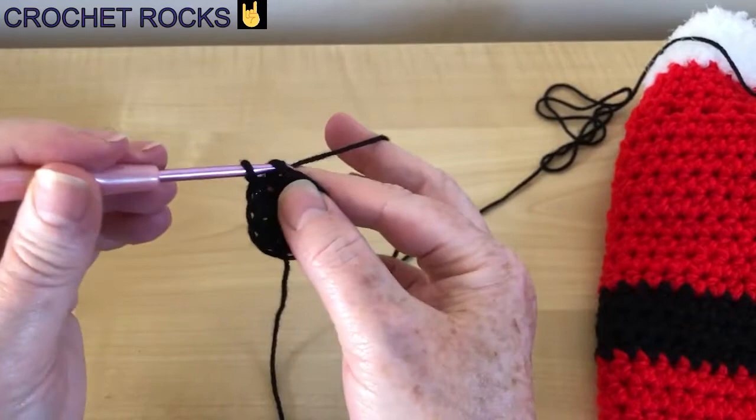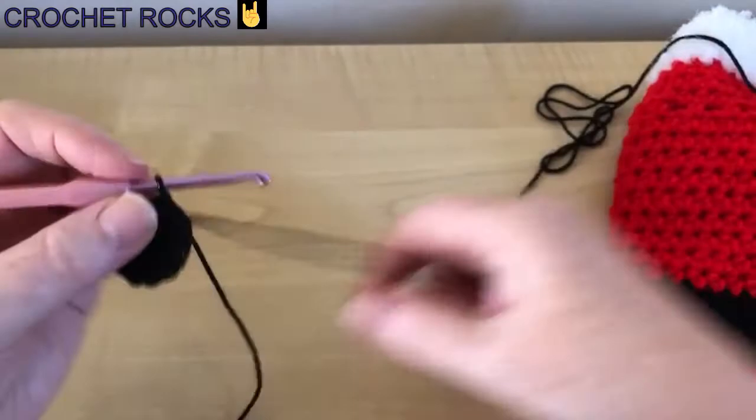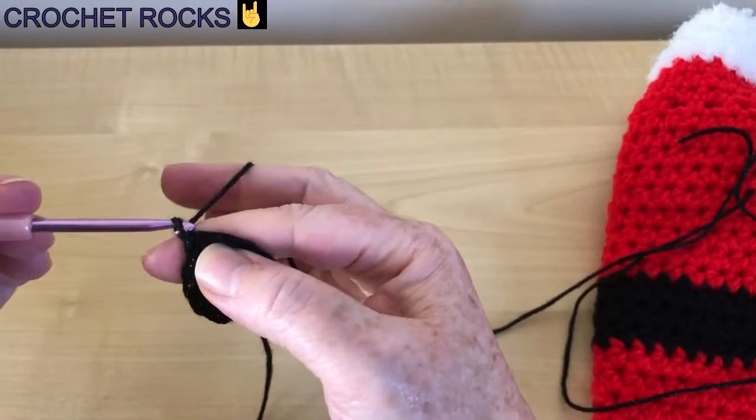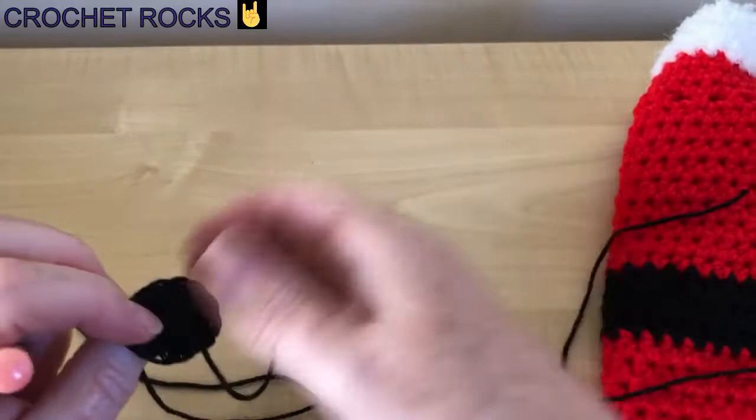They're all going into the loop and we're working over that tail. I've done my last stitch — now the magic happens. I grab this end and pull it tight, then join into the top of my two turning chain with a slip stitch. There we are — a perfect little circle button. The center will loosen up until you've secured it. I'm going to leave a really long piece of yarn at the end because that's going to be my yarn for sewing it on, rather than joining a new yarn.